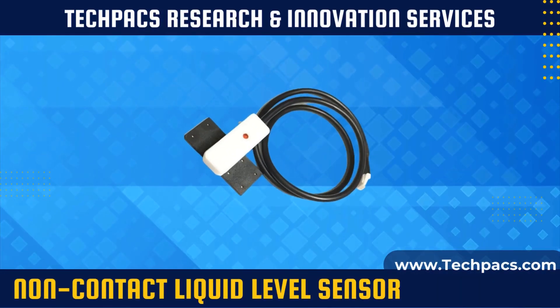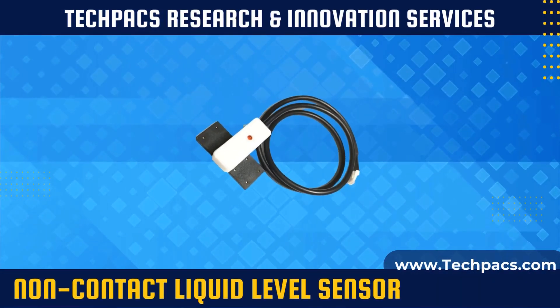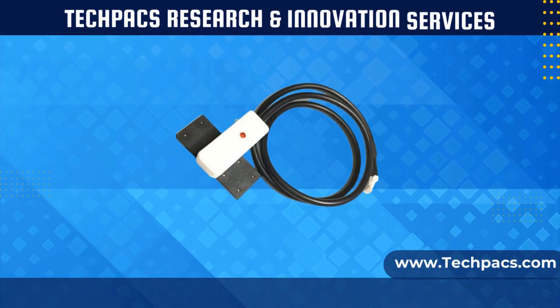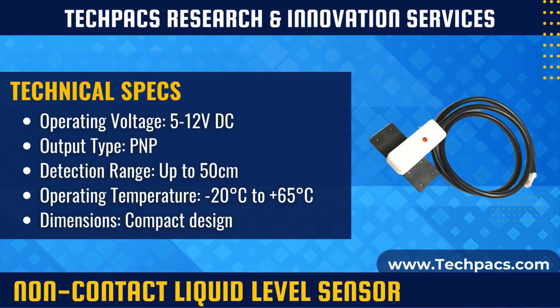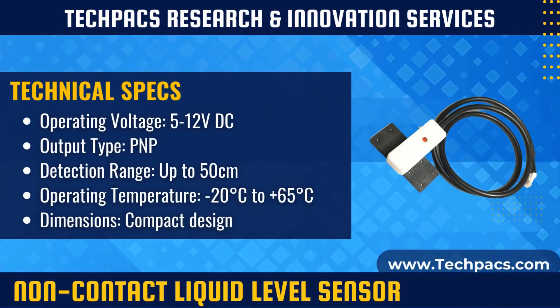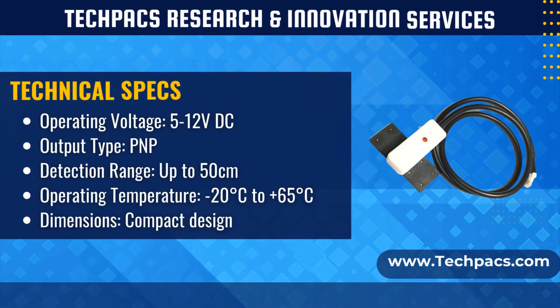The XKCY26 PNP Intelligent Non-Contact Liquid Level Sensor is designed for precise and reliable detection of liquid levels without direct contact. Operating with a 5 to 12 volts power supply, this sensor offers versatility and ease of integration into various industrial and commercial applications, ensuring accurate liquid level monitoring up to 50 centimeters.